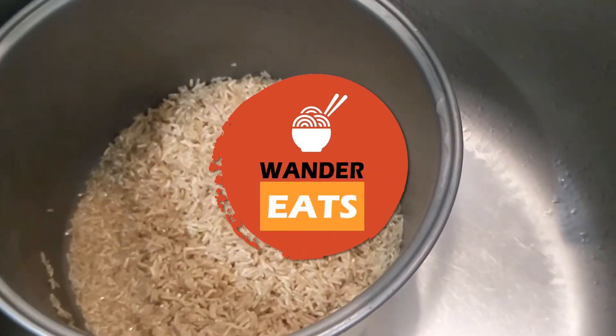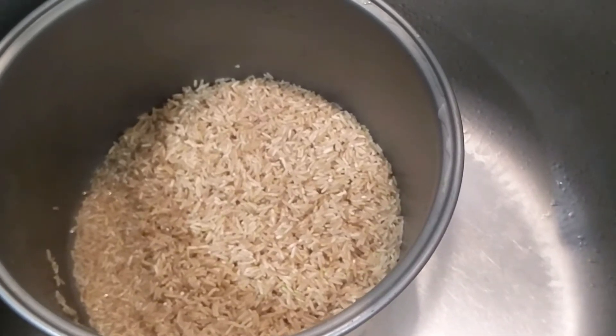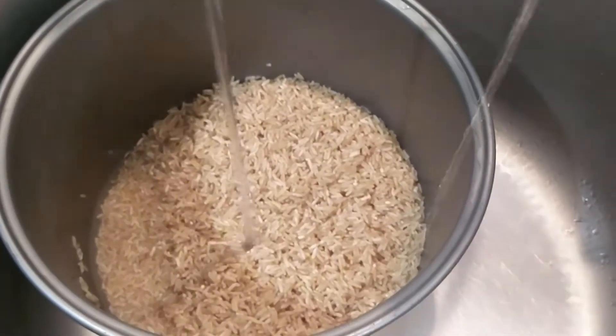Hi folks! Today we're gonna cook buttered rice using a rice cooker. The first thing is we're gonna pre-wash the rice and then cook it on normal.